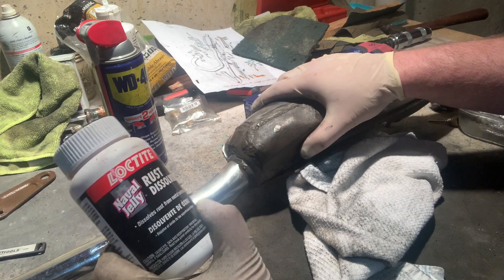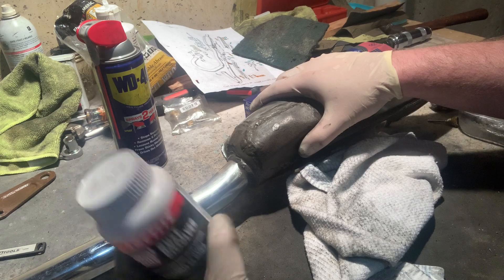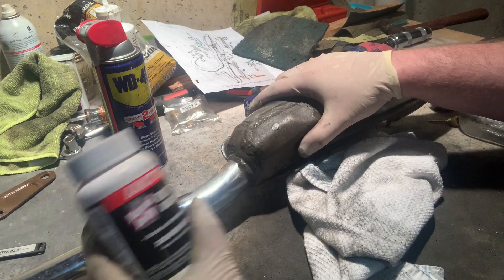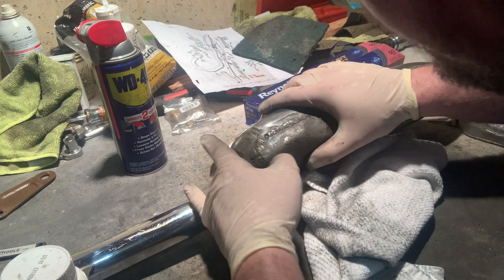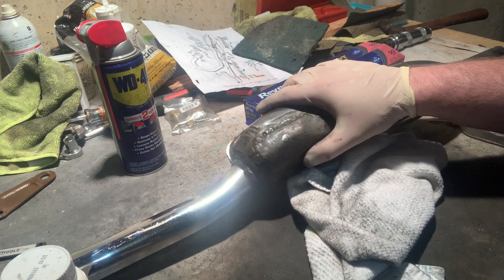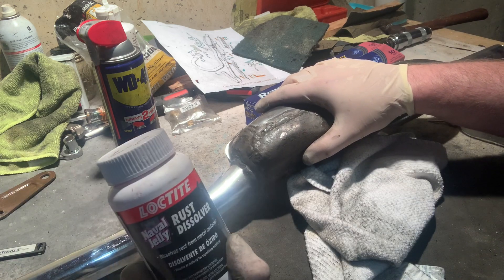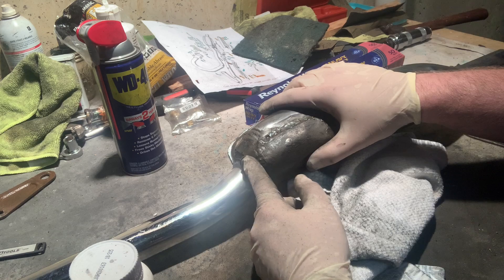I've only used naval jelly a couple times in the past — I used it on a car fender actually. If you do the prep well, it can do a really good job of dissolving the rust so that you can protect the surface in the future. So let's apply some naval jelly to this trouble spot and see if we can knock out some of this rust.